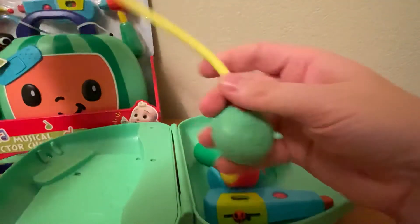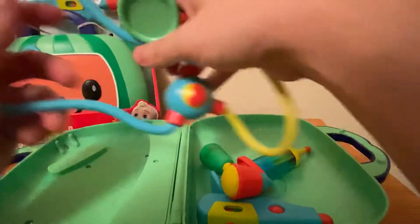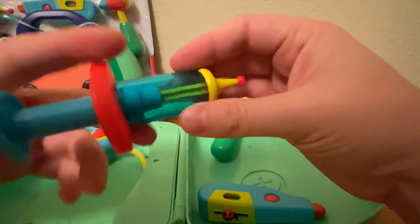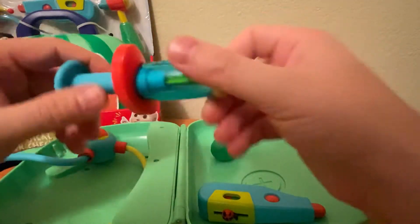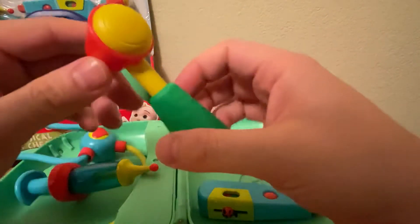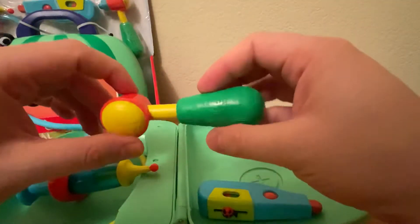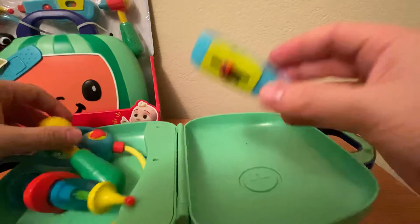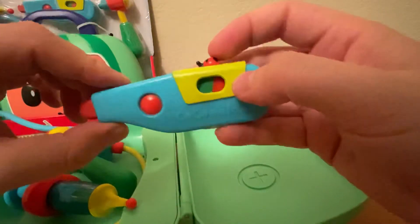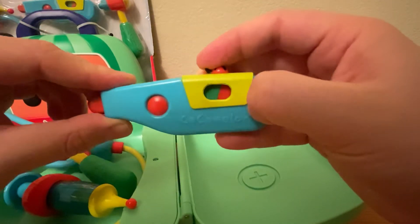This is pretty much good for kids' standard sizes — nothing crazy or special. Here's the little syringe; it has a little retraction there. And then just your checkup one, or you can use it as a reflex hammer — this part's a little heavier. And then the thermometer — this doesn't do anything special; you can change it to good, hot, or mild.